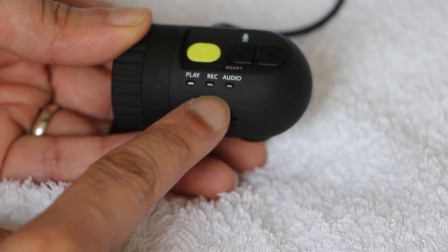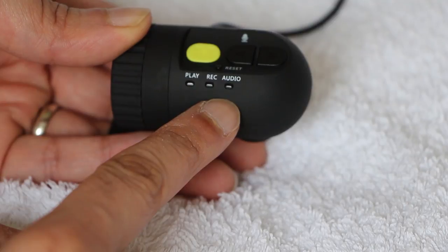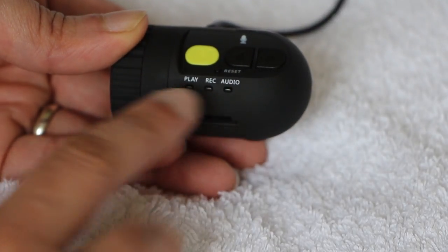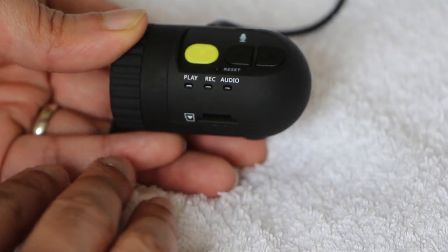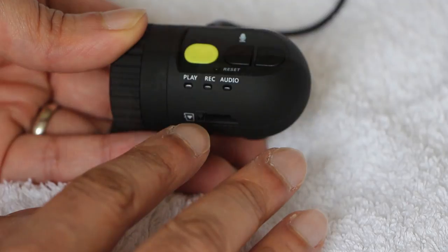So in typical use, we should see both the red and yellow lights on to indicate the unit is recording both video and audio. The camera is designed to work automatically, so there's no power button as such. As soon as it receives power from an external power source, it will turn on and start recording. Once the power is removed, the camera will stop recording and turn off automatically.